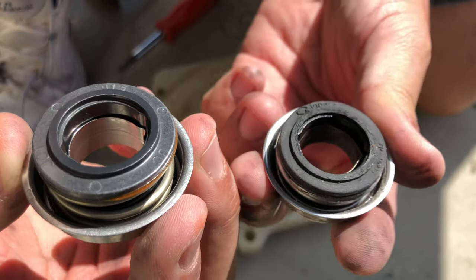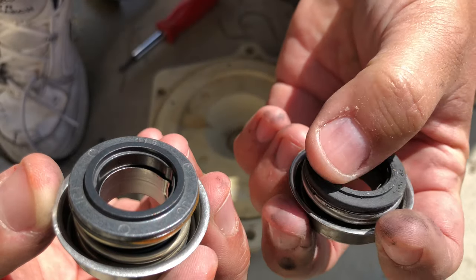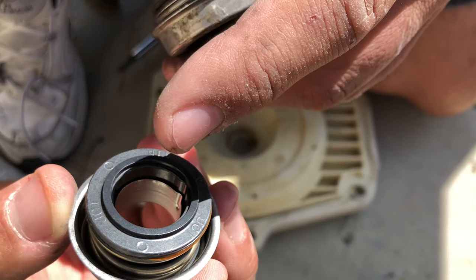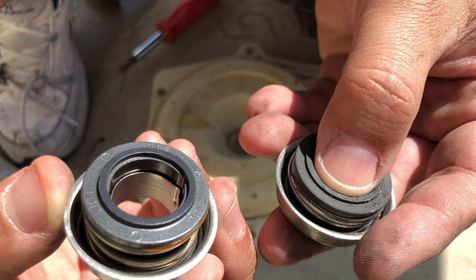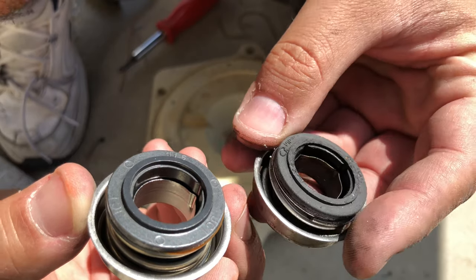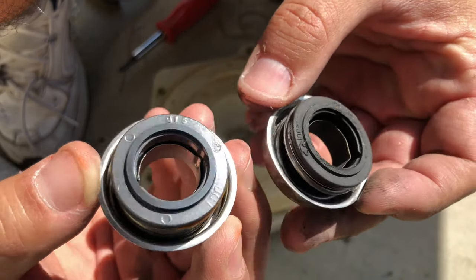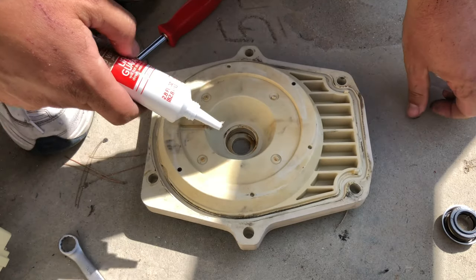This is the bad seal; this is the good seal. You can see the edge right up here — you're not supposed to ever touch this side. You don't want to get any oil on it; keep it clean. On the old one, you can see where the ring right there is all chewed up, while the new one is pristine.